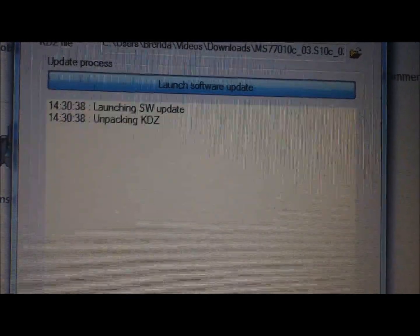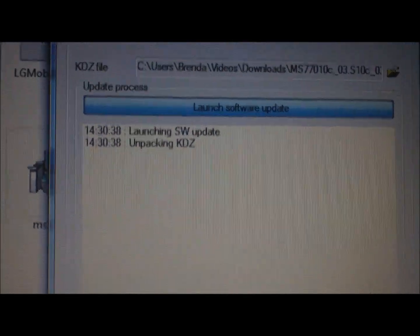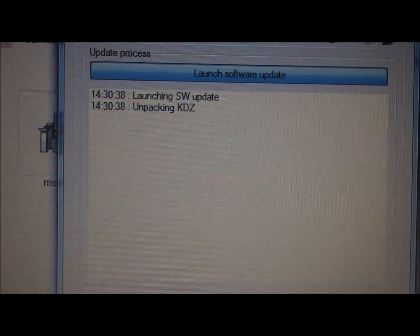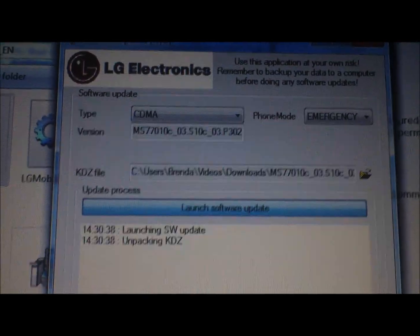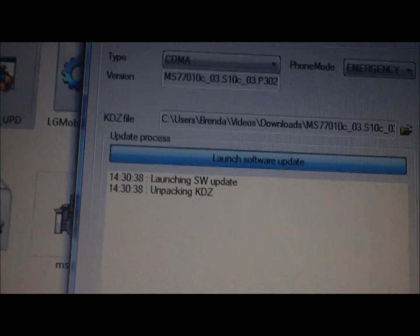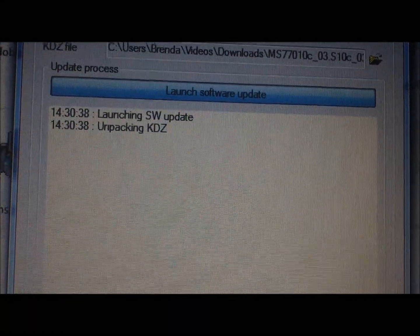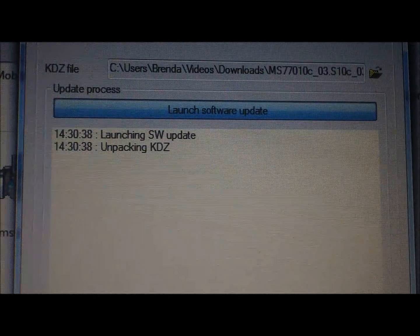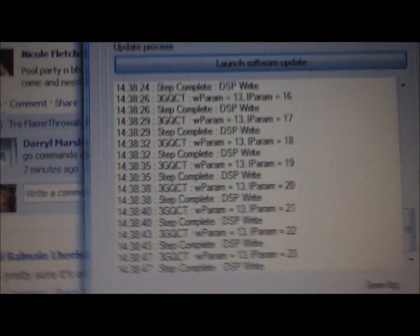This is a relatively long process so I'm probably going to stop the video and pick it back up later. This will fix boot loops and soft bricks. I had CM10 installed on my phone for a while but the GPS is broken, so I'm installing version C of the stock firmware. I figured I'd record the process anyway and will pick it back up a bit further in.